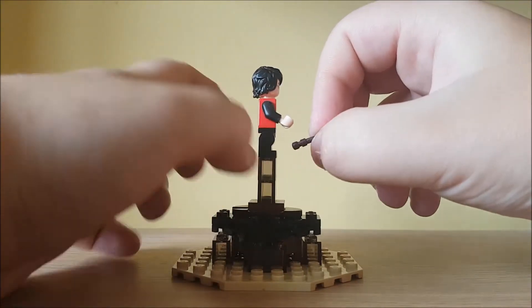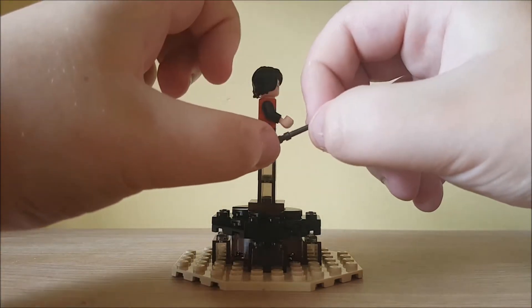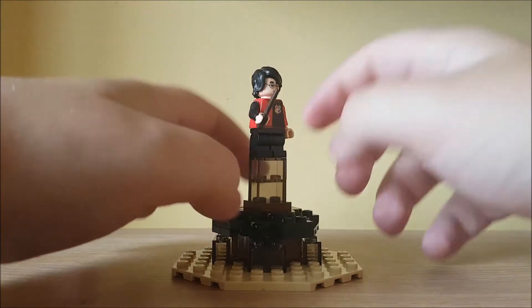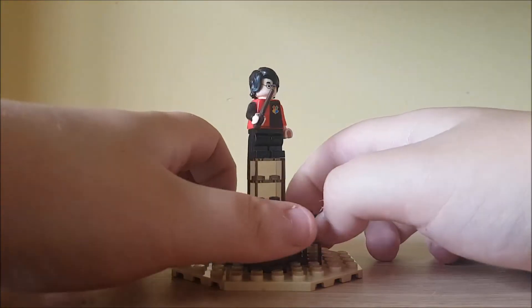He has got his scar on both sides and his glasses. This is the face used for all the Harry Potter sets released from 2018 and beyond. That's about it for Harry.